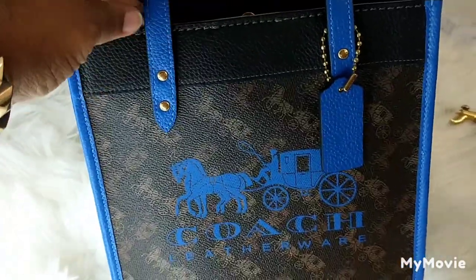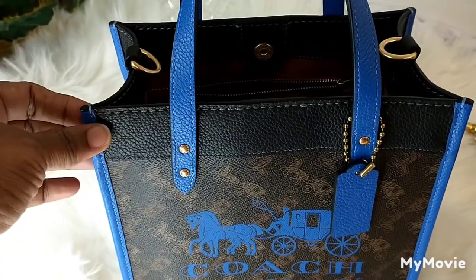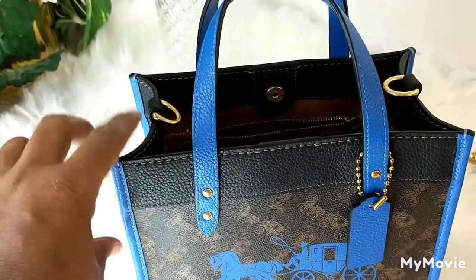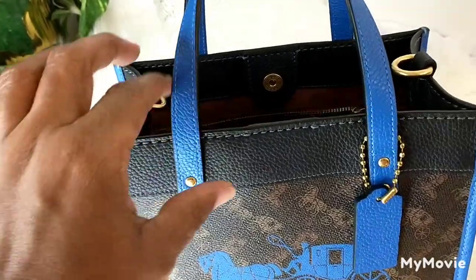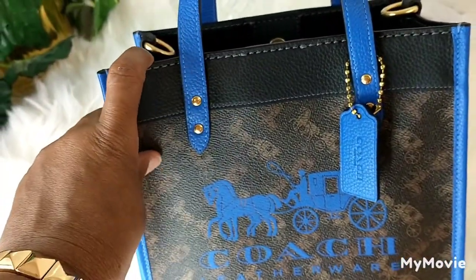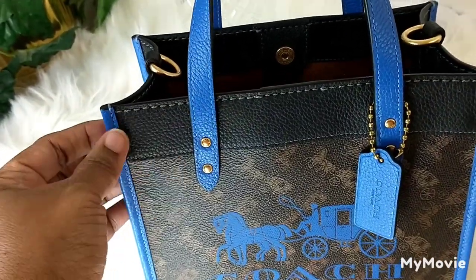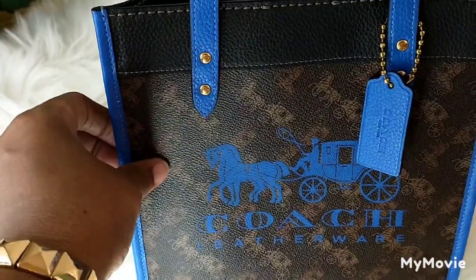I love the color combination that Coach used with this bag. The trim of the bag is in the blue truffle color. Then you have the black trim going around like that. And then you have the chocolate material — this part is leather, but this is the coated canvas, and it's so pretty.